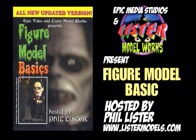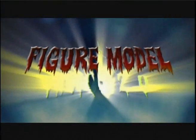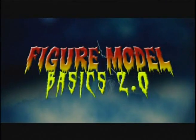Back in 2001, Phil Lister released his first Model Basics video, which involved the painting of a Phantom of the Opera kit. The video touched on the basics of figure model painting. We jump ahead to 2011 and Phil is revisiting the theme with Figure Model Basics 2.0.